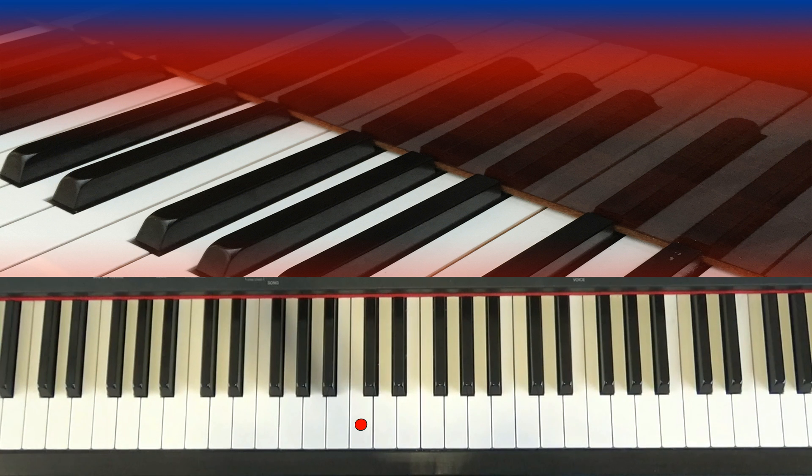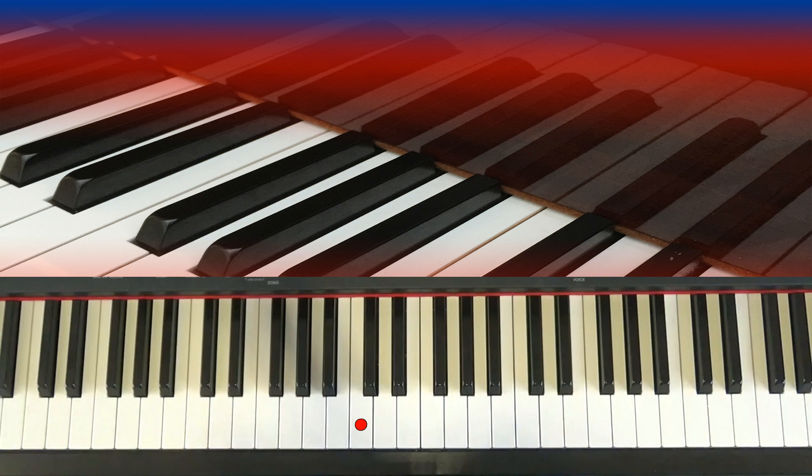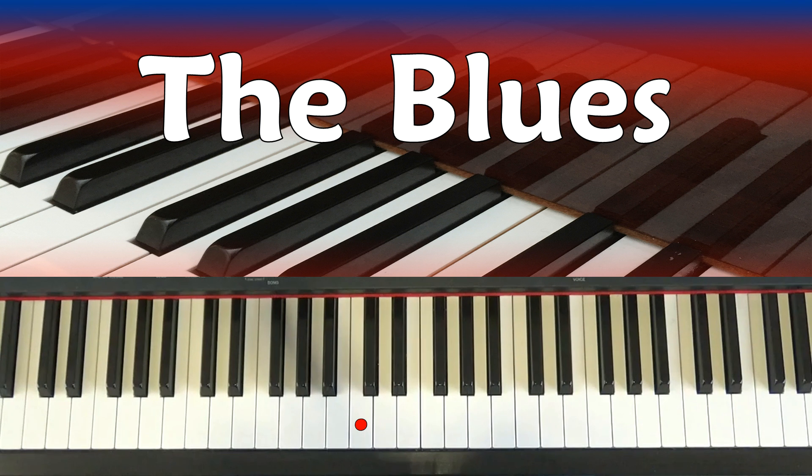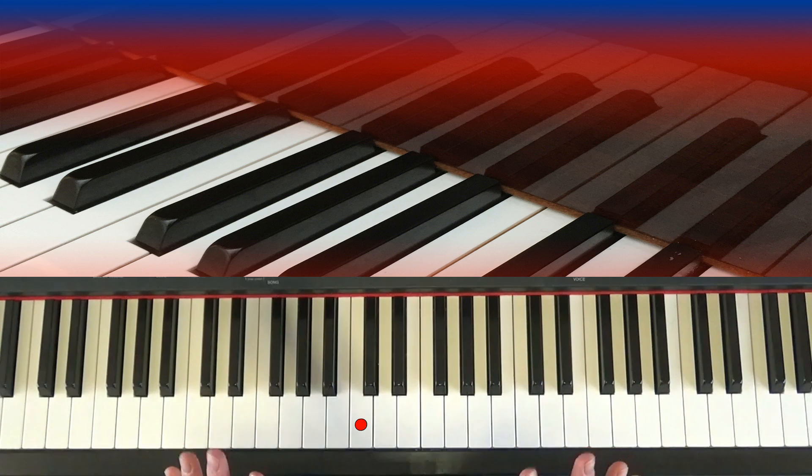Hi there guys, welcome to Keyboard Skills Pro. My name is Tom Horton, and once again thanks for joining us. Today I'm going to show you how to play the blues. This is a kind of blues known as the 12-bar blues, and this tutorial is for complete and utter first-time beginners.